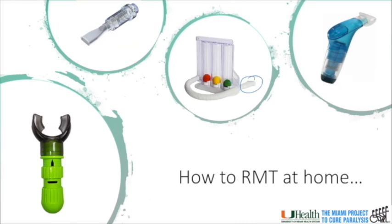On this page, I have pictured the Ultra Breathe, the Threshold, and the Power Breathe. These trainers, along with others, have spring-loaded resistance. So as you get stronger, you can increase the resistance you have to breathe against.